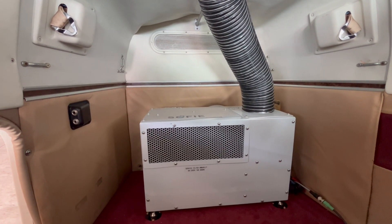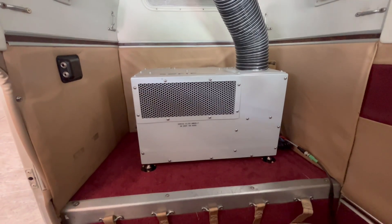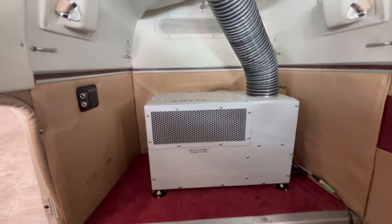This is a quick overview of a Sophie Lite installed in a Baron. Here we have the unit sitting on the rear shelf in the baggage area.